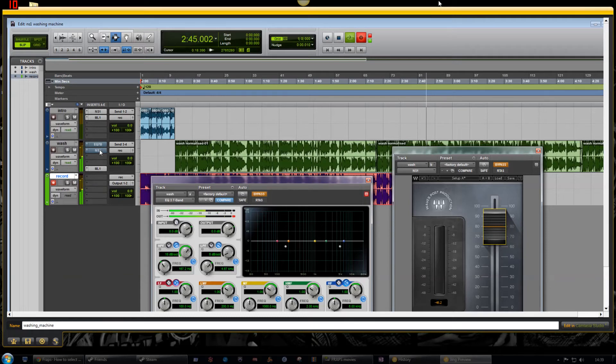Gradually pour in half the milk and beat until just incorporated. Whisk the egg, vanilla extract and remaining milk together in a separate bowl for a few seconds, then pour into the flour mixture and continue beating until just incorporated. Continue the mixing for a couple more minutes until the mixture is smooth. Stir in the chopped ginger by hand until evenly dispersed. Spoon the mixture into the paper cases until two-thirds full and bake in the preheated oven for 20 to 25 minutes, or until golden brown and the sponge bounces back when touched.